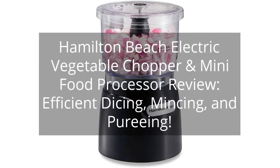Hamilton Beach Electric Vegetable Chopper and Mini Food Processor Review — efficient dicing, mincing, and pureeing.